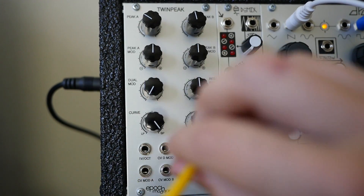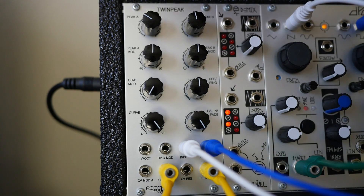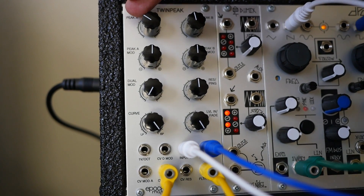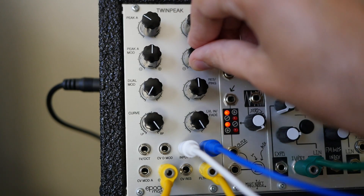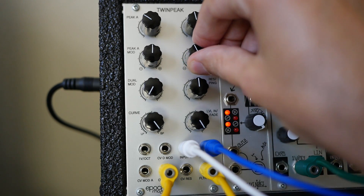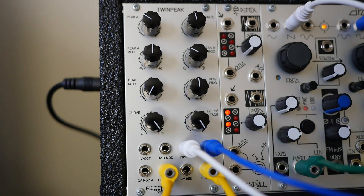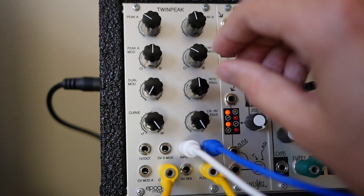Now the cool trick is we can apply modulation to peak B by patching just into the CVMODB input. The cool thing is we'll still hear this lower harmonic that we've isolated with peak A, but we can get some movement around the upper harmonics. Here's how you can hear where, even though the filters are crossing over each other, you don't hear the audio completely filter out. There might be one tiny spot where the peaks are right on top of each other and the volume drops a little bit, but unlike a low-pass and high-pass in series, it'll never just filter out completely.